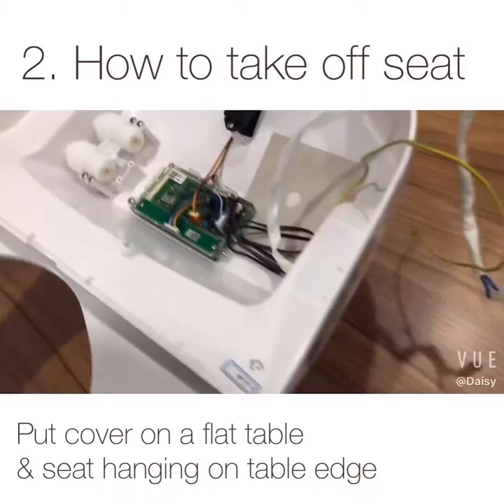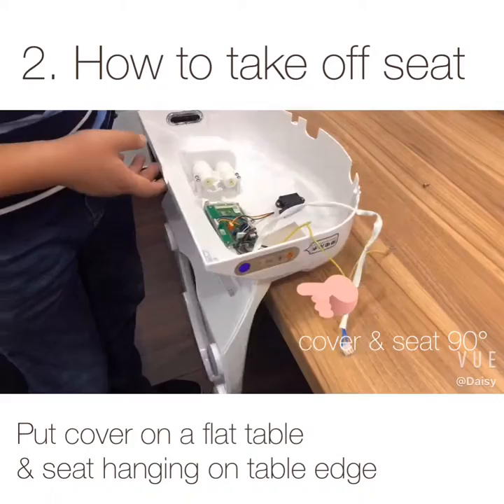How to take off the seat. Put the cover on a flat table. Make sure the cover and seat are at 90 degrees.